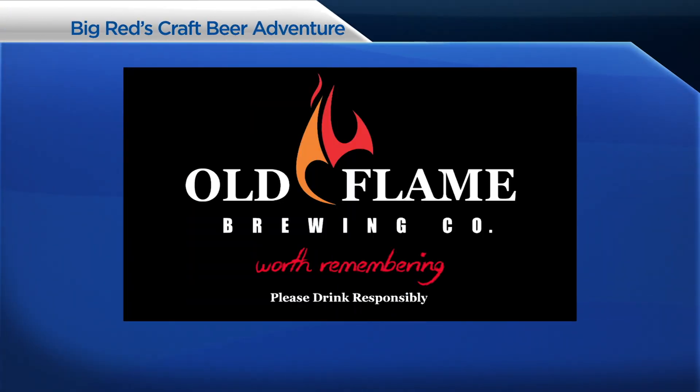This is Big Red just reminding you to keep it local, keep it craft, and make it a beer worth remembering. Big Red's Craft Beer Adventure is brought to you by Old Flame Brewing Company — Port Perry proud and worth remembering.